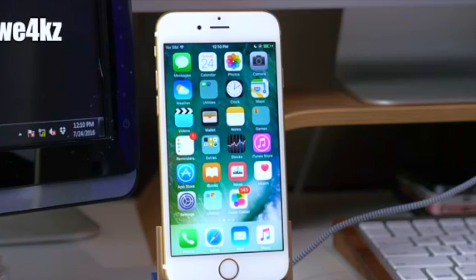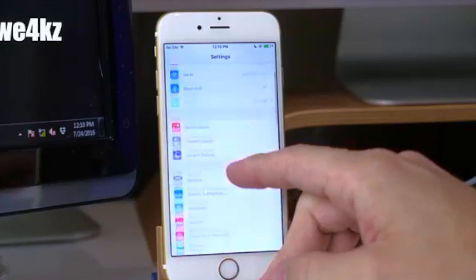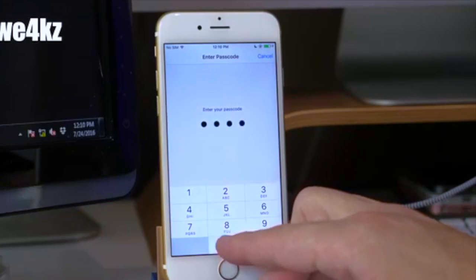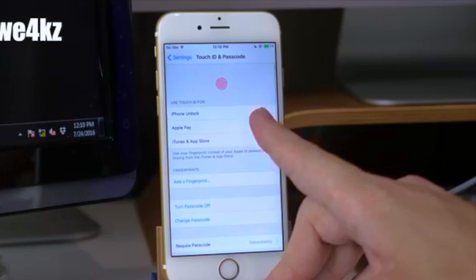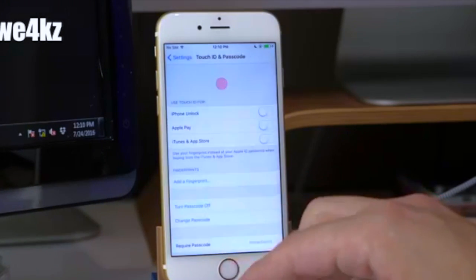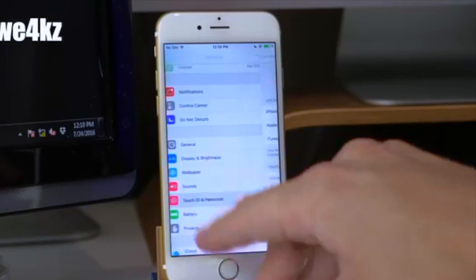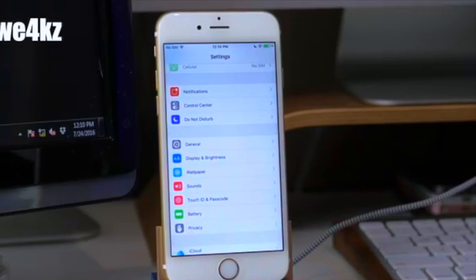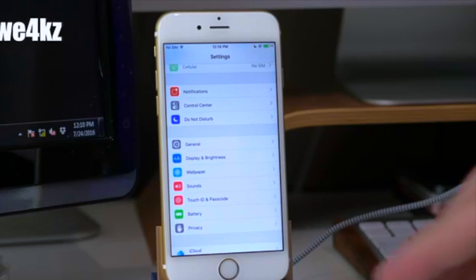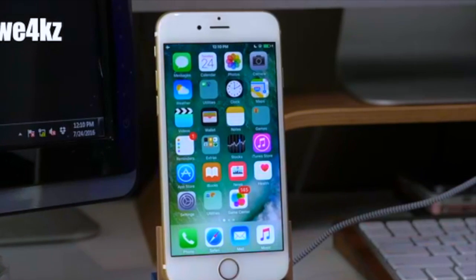These are the little steps we usually do right before a jailbreak just to make sure everything runs smoothly. We want to turn off our passcode, so go into Settings, tap on Touch ID and Passcode, and turn it off — make sure there's absolutely no Touch ID and no passcode enabled. Next, let's go into airplane mode so we don't have any issues whatsoever.